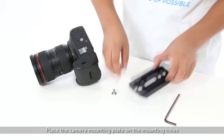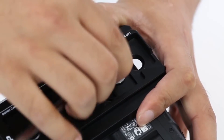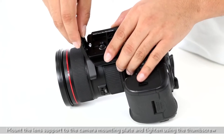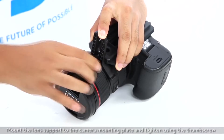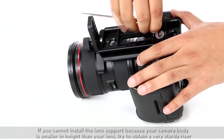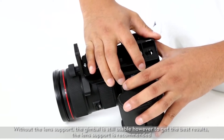Place the camera mounting plate on the mounting holes and choose the mounting holes according to the mounting position of the lens support. Mount the lens support to the camera mounting plate and tighten using the thumbscrew. Make sure the lens support applies light pressure to the lens before tightening the thumb screw. If you cannot install the lens support because your camera body is smaller in height than your lens, try to obtain a very sturdy riser. Without the lens support the gimbal is still usable; however, to get the best results, the lens support is recommended.